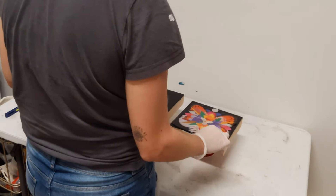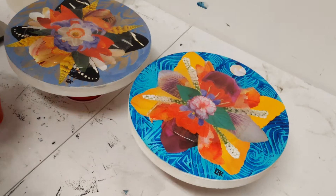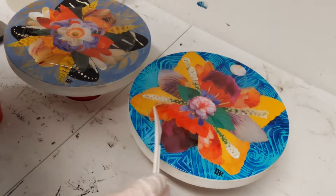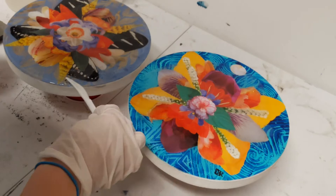I like to use plastic utensils that I collect from takeout meals — any utensils I have leftover I'll use. This is a close-up view of me spreading resin on some different pieces, but I just wanted to show a close-up of this process because the resin is clear and it's kind of hard to see.